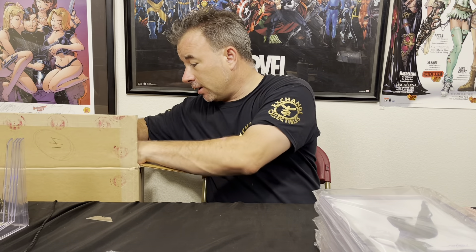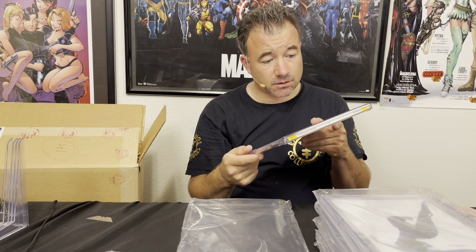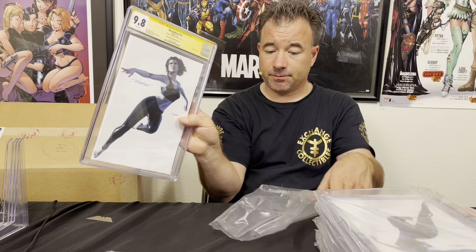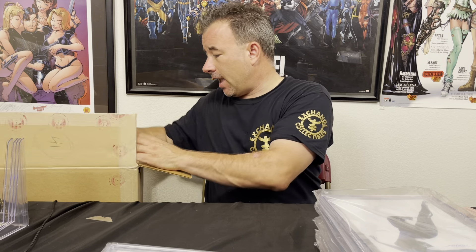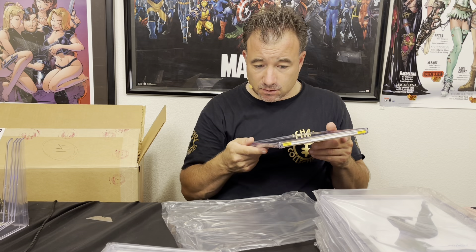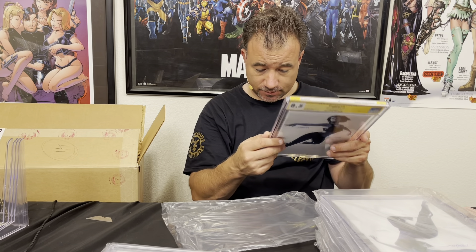Now some of the white ones. Looks like it's that corner again — oh, this bottom corner is more visible on the back; I can barely see it on the front. I don't think it breaks the color on the back, so hopefully we can get that back to a 9.8.